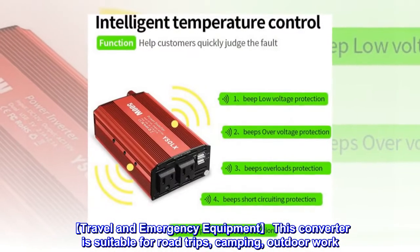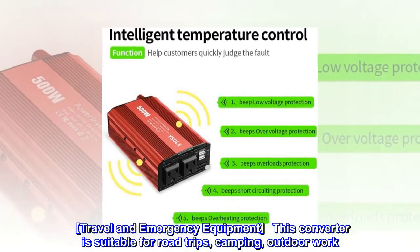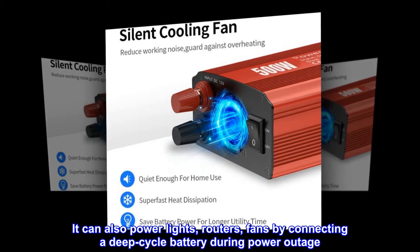Travel and emergency equipment. This converter is suitable for road trips, camping, and outdoor work. It can also power lights, routers, and fans by connecting a deep cycle battery during a power outage.